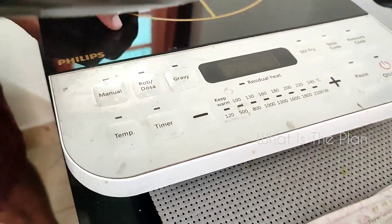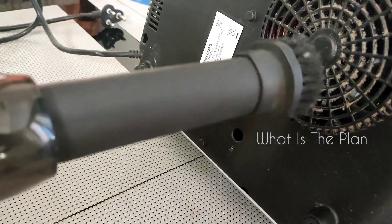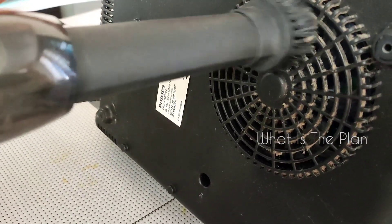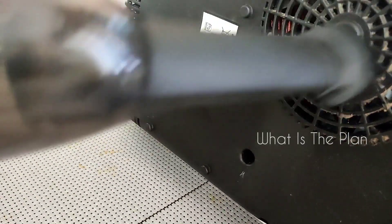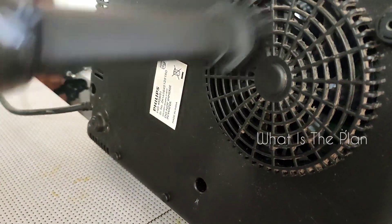One important benefit is that in electronic appliances like an induction cooker, there will be dust and other particles accumulated on the underside. You can very easily clean this using this handheld vacuum cleaner, without any kind of mess.